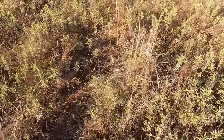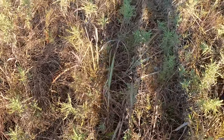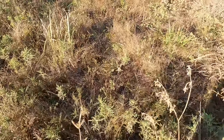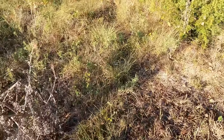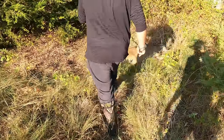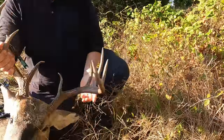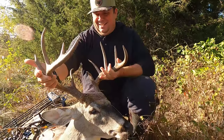He's walking up behind him. Right there. There he is, there he is. You got the good 10 point. Dude, he's beautiful, Justin.